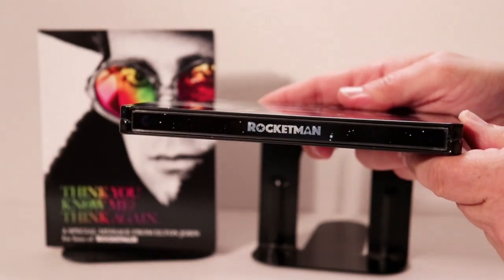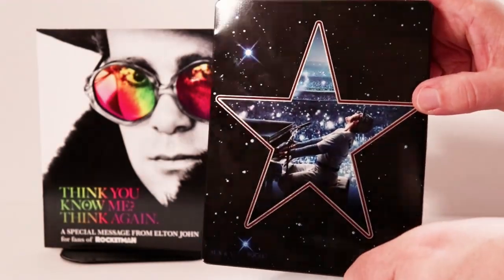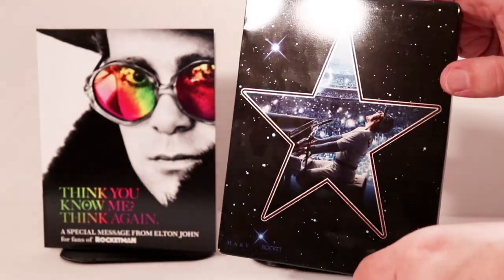And it looks like a little bit of glitter type effects here in the background. Here's the spine with the same kind of effect, and of course the back. Very nice artwork on this — I really like the way that this looks.